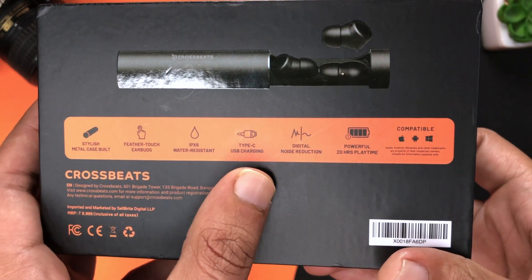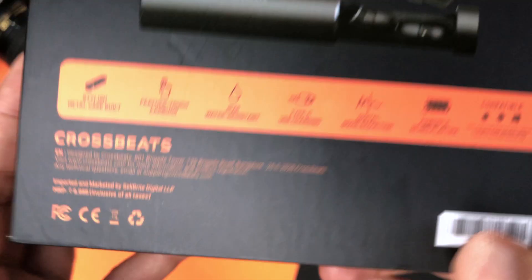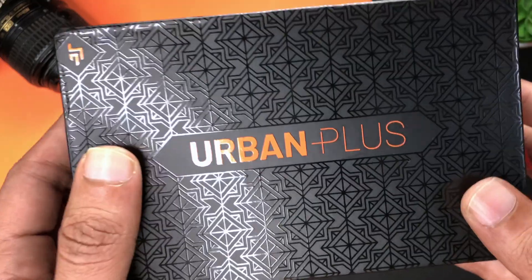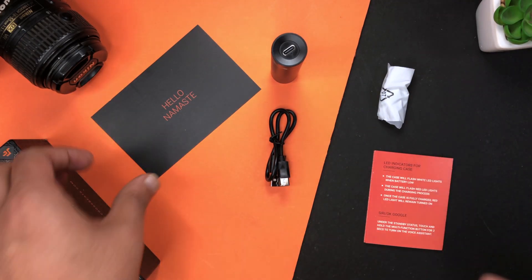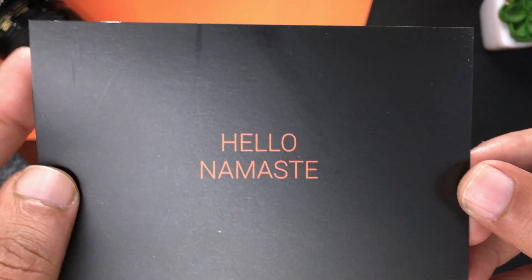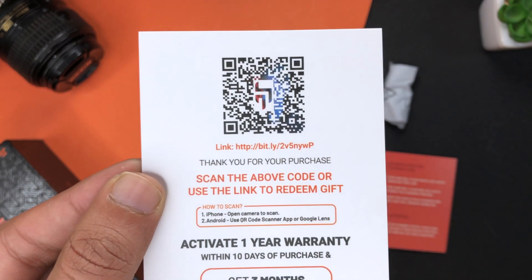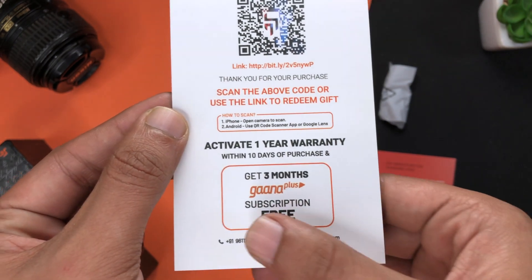On the back with highlights: there is a powerful 20-hour battery, metal design, IPX 6 rating, and a price of around 10,000 rupees. Inside, first of all you will get a card which has a welcome message. You will also see a QR code where you can scan and claim something — they are offering free 3 months of something you can check out.